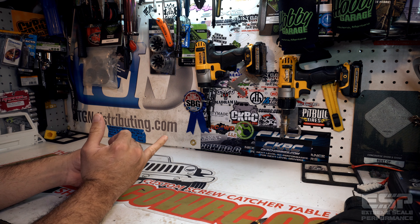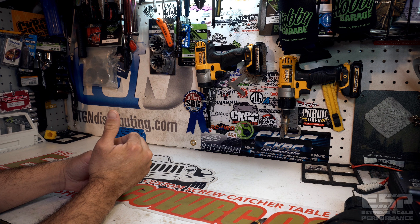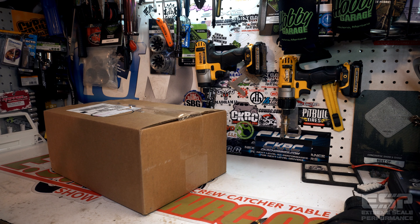What's going down everybody, welcome back to another episode of Camping with Coleman. It's your boy Josh, aka Coleman, and we got an unboxing to do — it's been a minute, so let's get into some unboxings.